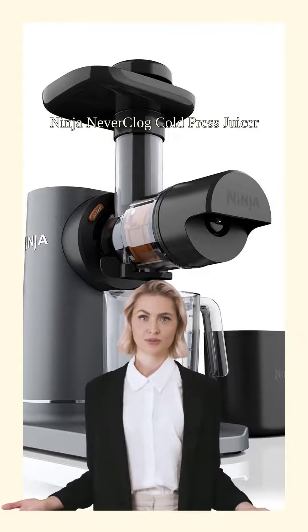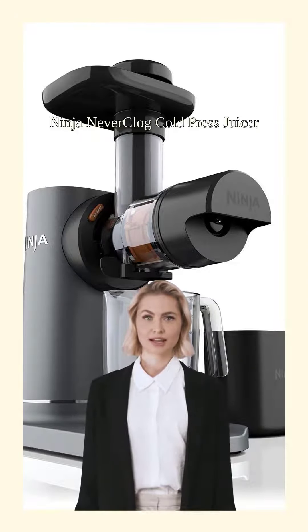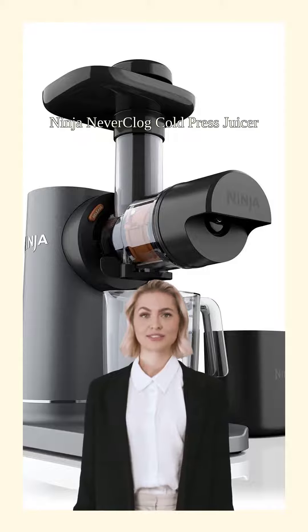Introducing the Ninja Neverclog Cold Press Juicer. Say goodbye to wimpy juices and hello to non-stop juicing power.